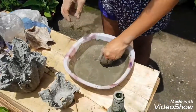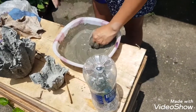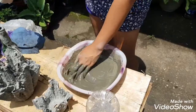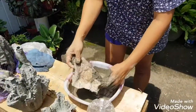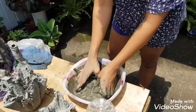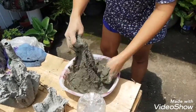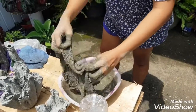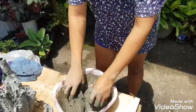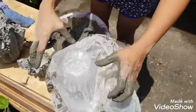I have the beer bottle here for the stand. This one will do because it's long. Now we have to soak the rag in the basin and make sure it's fully coated with the cement — fully coated. I'll take a closer video of this.